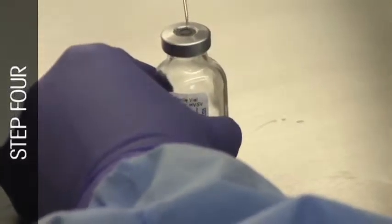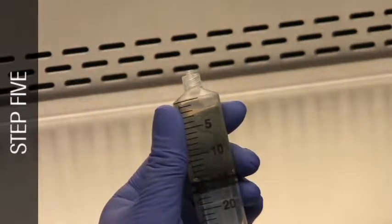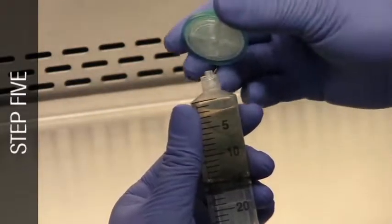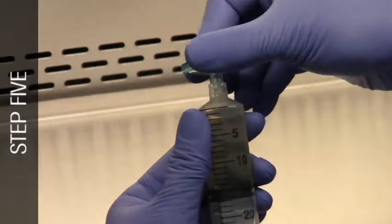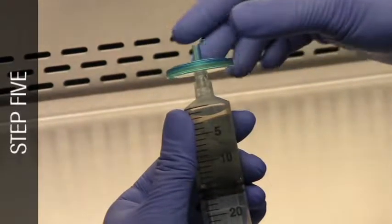Transfer 5 ml of the broth to the vial labeled Control-1. Remove the needle from the syringe and, using aseptic technique, affix a sterile 0.2 micron porosity filter unit and a 20 gauge needle to the syringe.